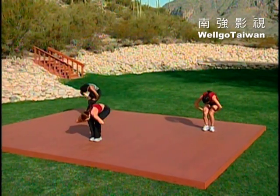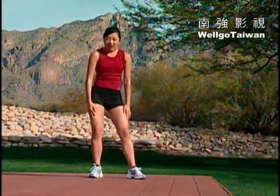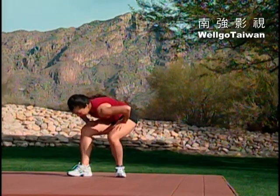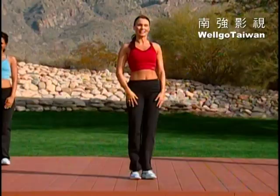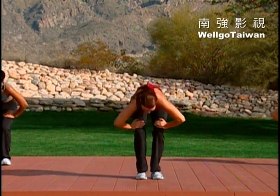Now just step out to the right with a spinal stretch, round down, release that lower back. Take it out to the left side. We're going to do the same thing, just a little bit faster, right and left. Left. Now center, two times. Down. One more.